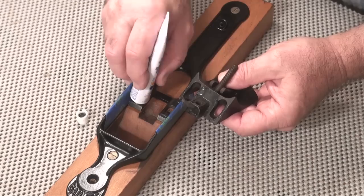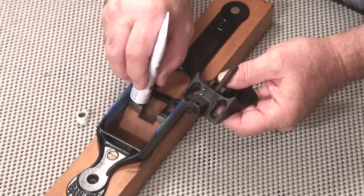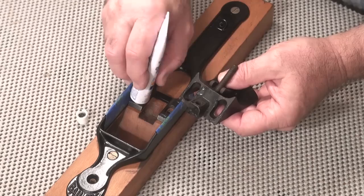Then you'll see how to flawlessly fit all the components to each other. And as you learn about your plane literally from the inside out, you'll discover how to fine-tune the adjustments in order to achieve absolutely peak performance.